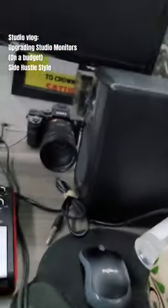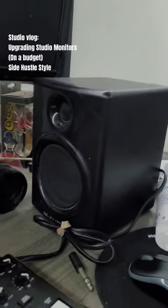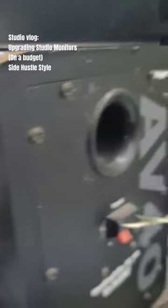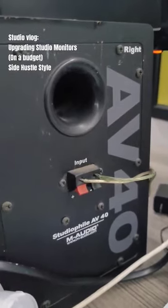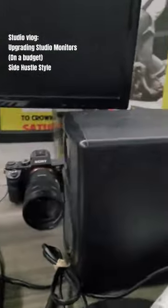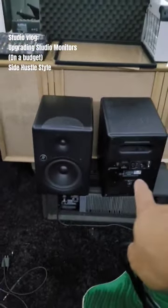The goal in the studio is to always be upgrading. One of the things I definitely needed to upgrade first and foremost was my monitoring systems — both my headphones and my speaker monitors. I have the M-Audio AV40s, which I got for $30 on OfferUp. I was always keeping an eye out for a good deal on new monitor speakers, and I found those in the MR8s.